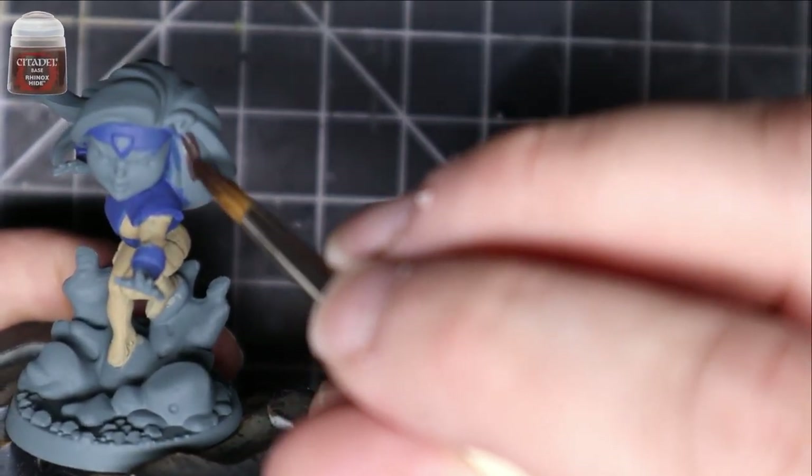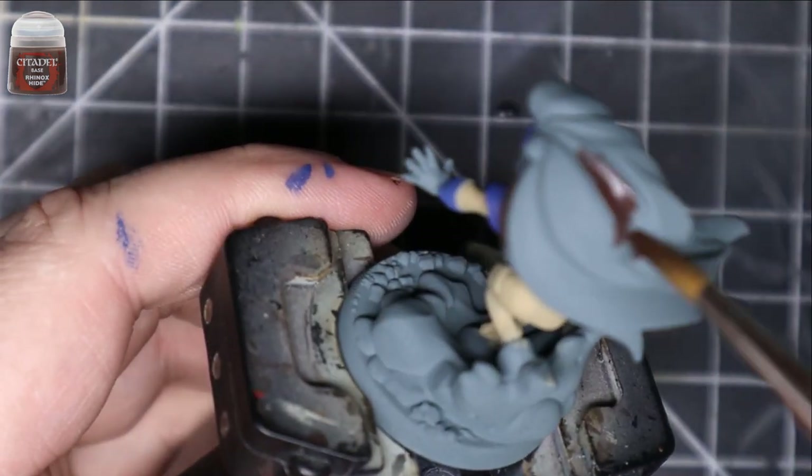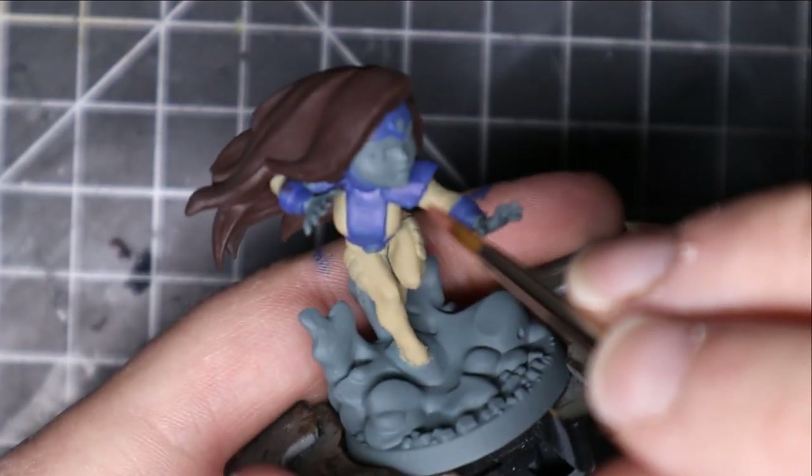Next, Rhinox Hide is the next step — just put that all over the hair. You're going to say, oh, but she's a redhead. Well, guess what? Redheads have brown in their hair somewhere.